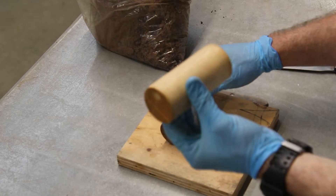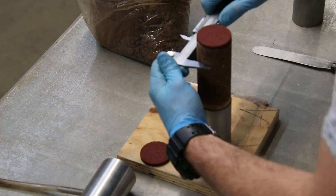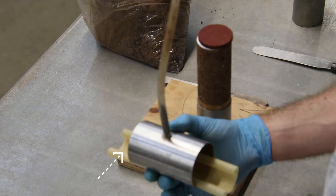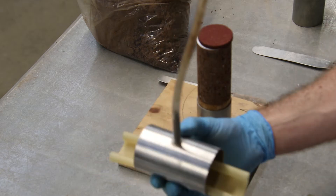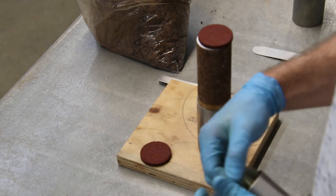Use the wooden spacer along with the top part of the cutting tube to slowly extrude the sample from the cutting tube. Measure the diameter, height, and weight of the sample before the test. Measure the weight and thickness of the membrane. Check to see if the membrane has any visible damage.